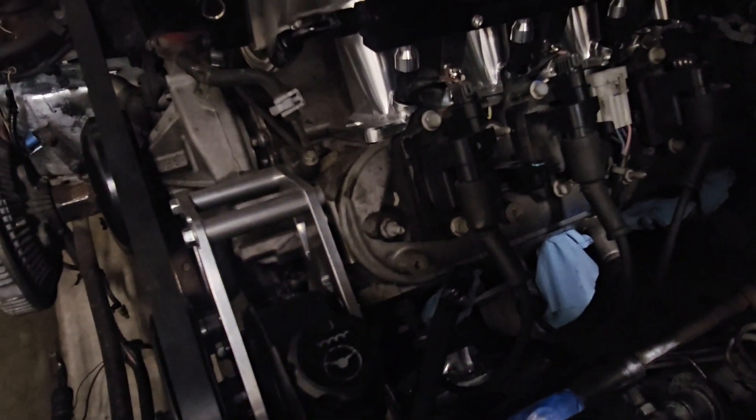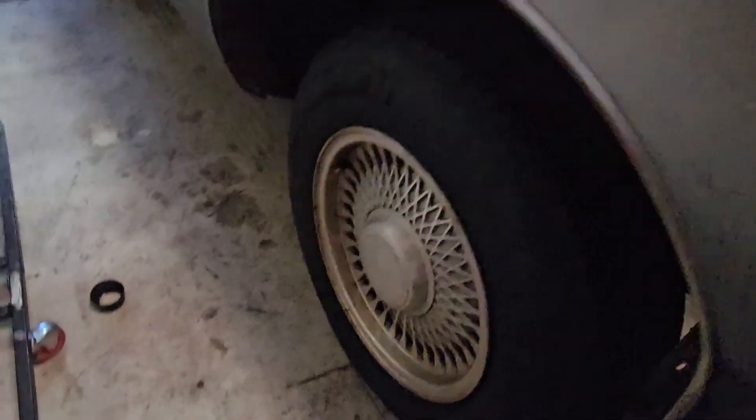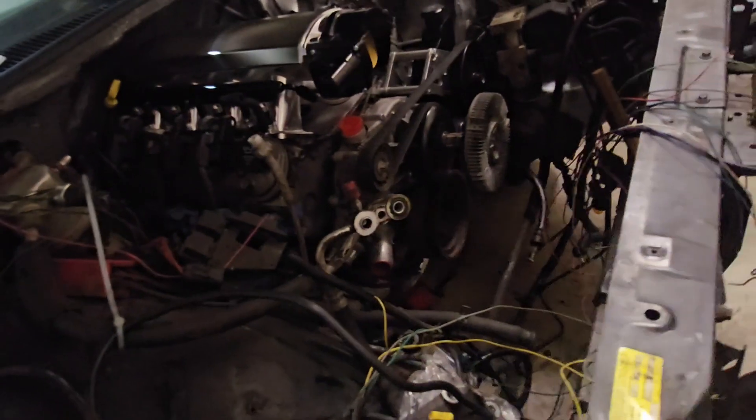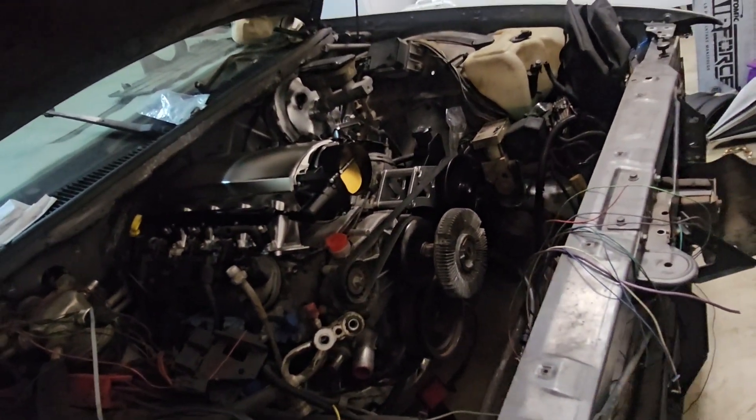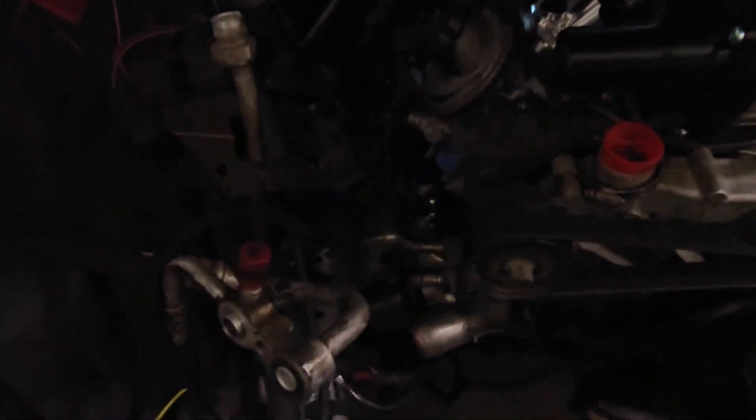Next step, we gotta get all this stuff wired up. I'm gonna put the transmission on — I had it on yesterday, but trying to lower it into the car all by myself using a floor jack won't work. The transmission right here already has the torque converter on it. All I have to do is slide it over the transmission — you can see it right there. It's bolted to the flywheel, or the flex plate as most people call it.